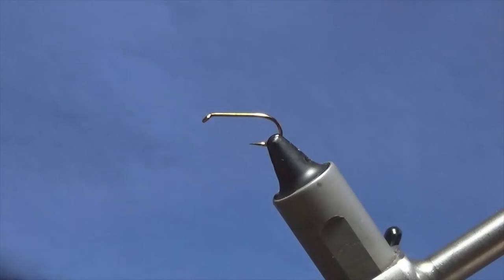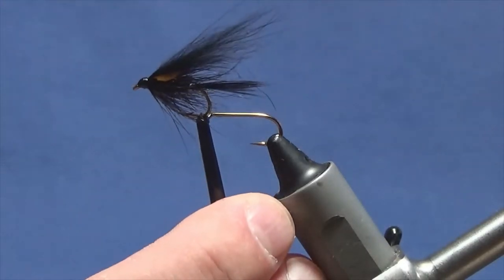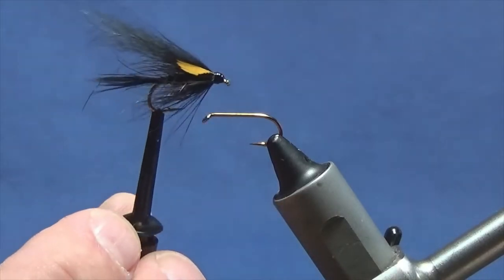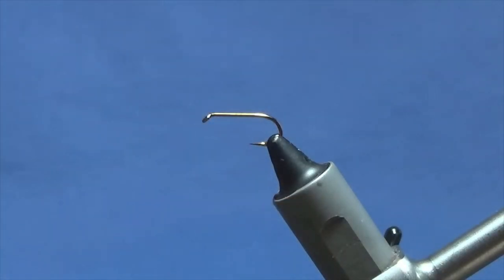Okay guys, I'm going to tie a wee trout fly. This is the wee pattern here, it's called the Black Eye. Now you can't go wrong with this in my opinion — well, there are any black fly.